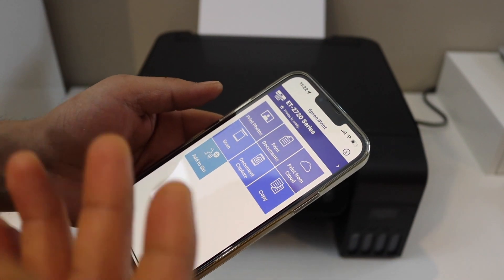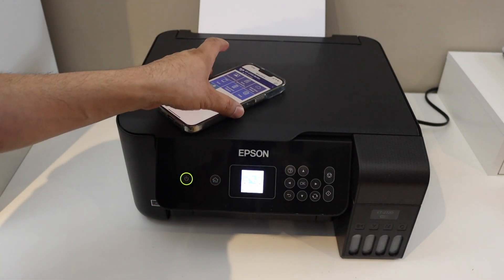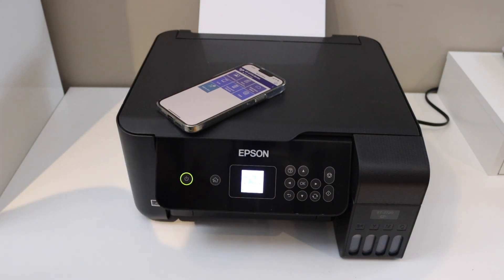It's very easy — we can simply add it in any device and then start using it for wireless printing and scanning. This way we can do the wireless setup or Wi-Fi setup of this printer. Thanks for watching.